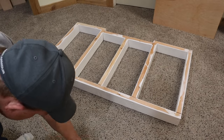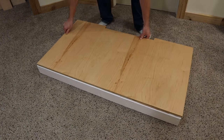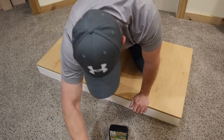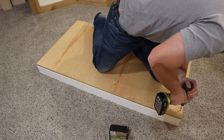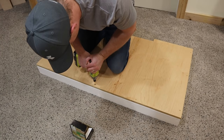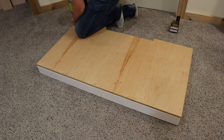Off camera I went ahead and gave this thing a coat of paint — a white high gloss paint on the two by fours and then a coat of Danish oil on the maple plywood, just to kind of further match the shelves that I already built. Then using one and a quarter inch deck screws, I screwed the plywood down to the two by fours.